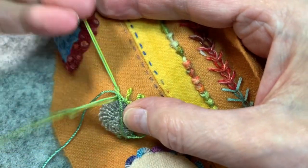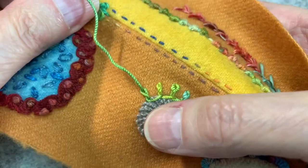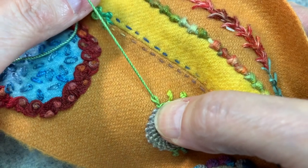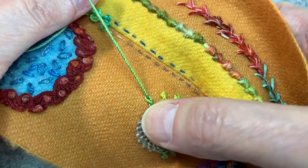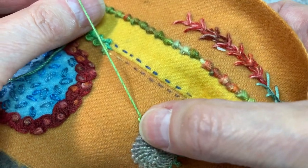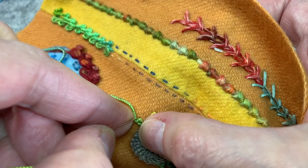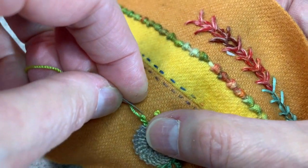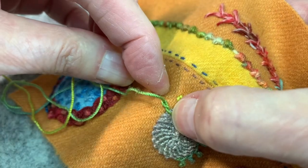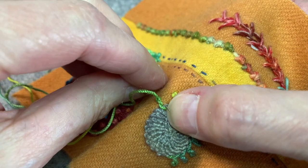You pull your needle through, and I want this stitch here — right here, this bottom — I want it to lay flat against my applique shape, or in this case, my trellis stitch. So I'm just going to tweak it until that's where I want it. I then anchor my thread here at the top of the loop, and I come back down right to where that first stitch is coming out, right next to it.